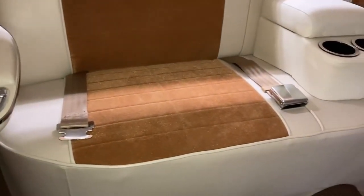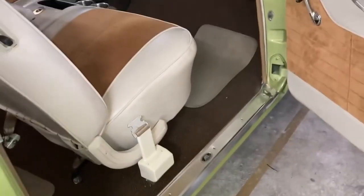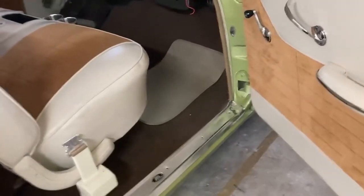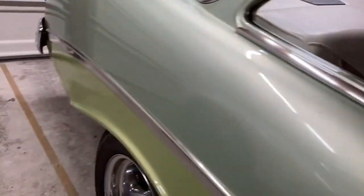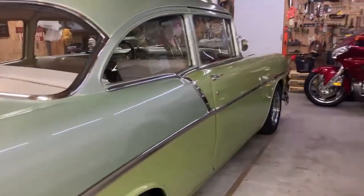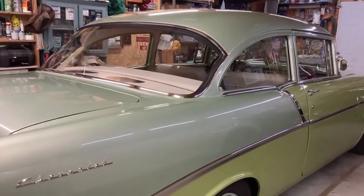I know you guys are probably getting bored with me showing you all this stuff, but this will be the last segment of the seatbelt installation. I just wanted to give y'all a final look at everything with it finished and back in the car. I appreciate you guys viewing my videos, and as always, if you could like, share, and subscribe — the subscribers help me build my channel.